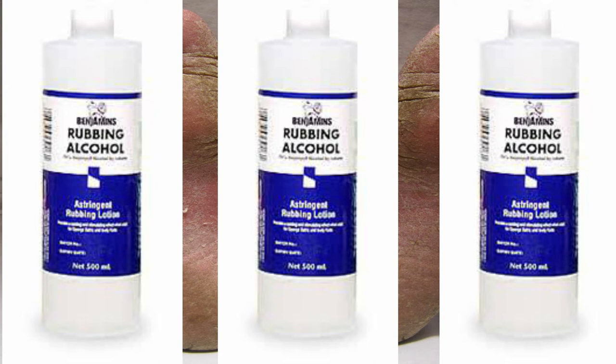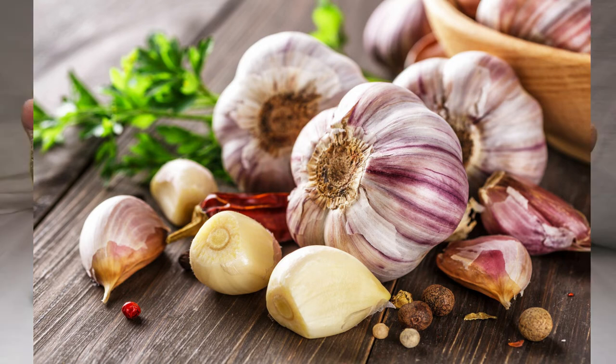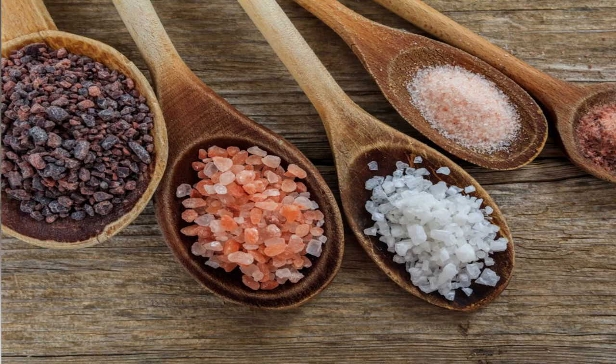The next remedy is garlic. Garlic has a strong scent but it's an effective topical treatment for athlete's foot. Crush four to five cloves of garlic and rub them directly onto the affected area, doing this twice per day.